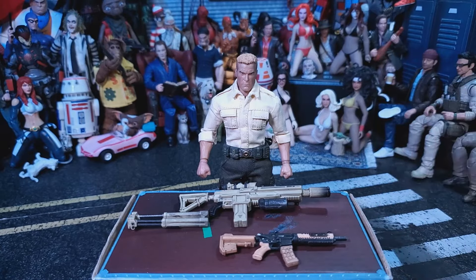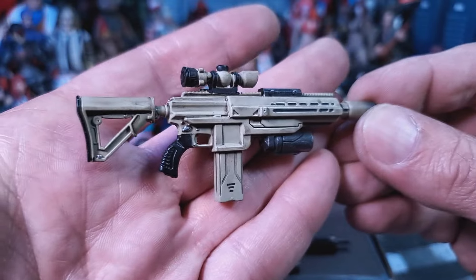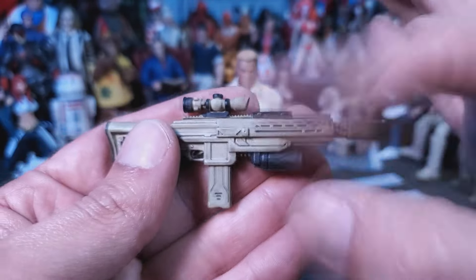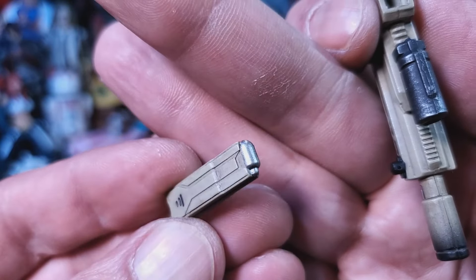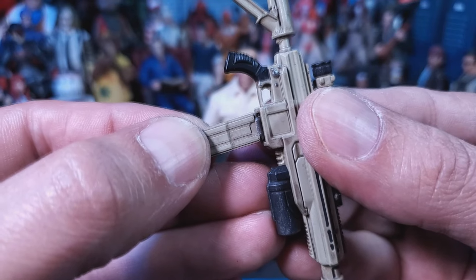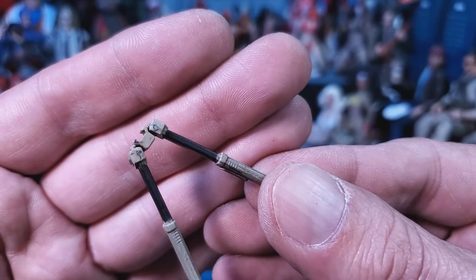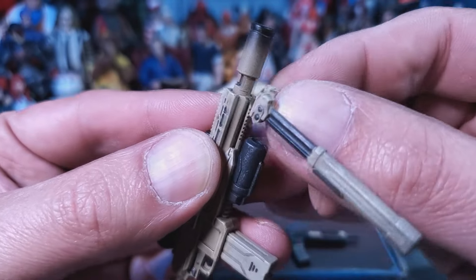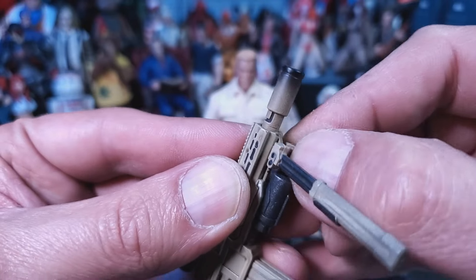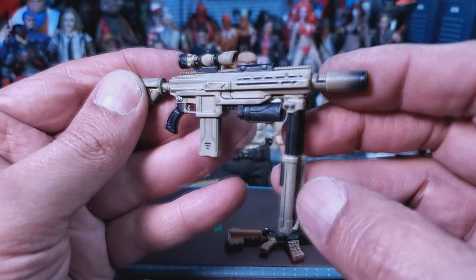Over here we have this giant rocket launcher — this thing is really nice, beautifully sculpted, made out of really hard plastic. The magazine does come out and you can see the painted slug sitting in there. It is just a work of art, ports back in no problem. It also comes with a snap-in bipod — there's a track right there, so you line them up and slide it in. Now the giant rocket launcher has its own bipod, and it operates back and forth. Very cool.